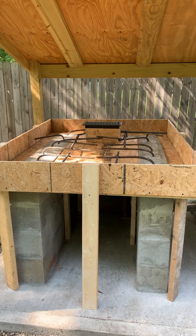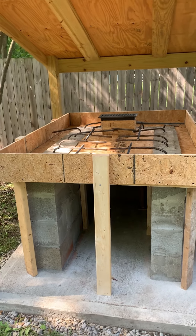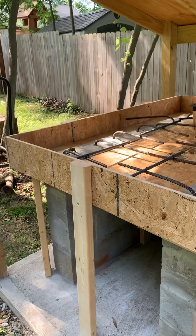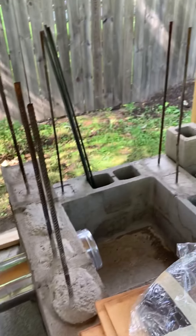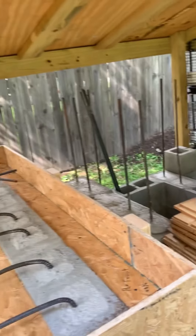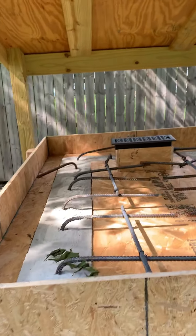I recommend them really just because of how simple it is to do. Of course, I'm not going to follow the instructions — I have other things in mind. I'm going to use their product to meet my need. Over here I'm also going to put in a smoker, so it may not look totally clear, but I'll do my best to explain it.